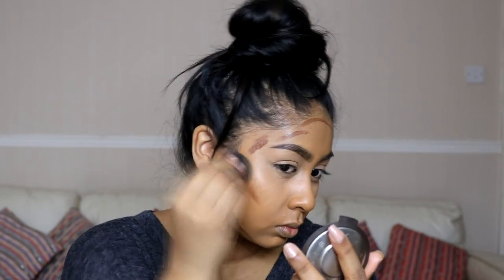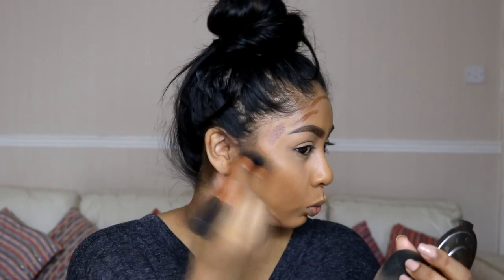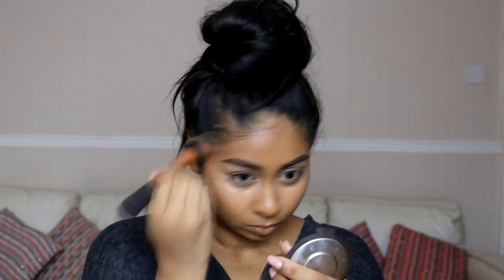I went in with my beauty blender to blend out the highlighted part, then switched to my foundation brush to blend out the contour — that was so much easier. I really love this NYX duo; it's so nice to use and it doesn't dry my skin out either.